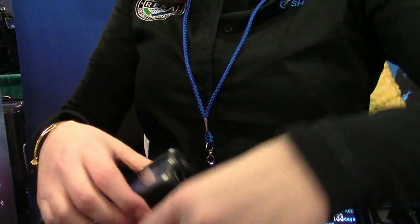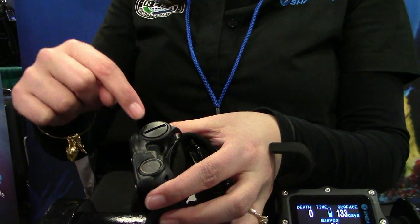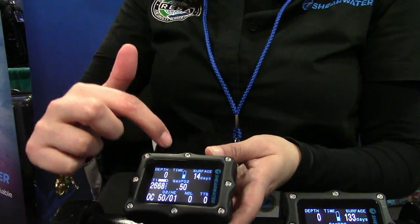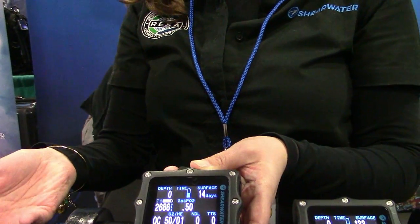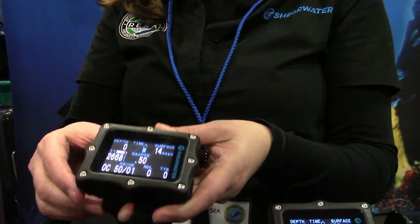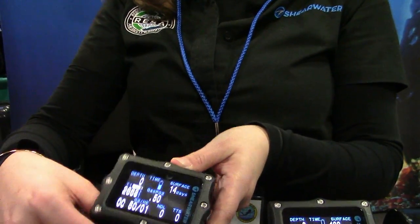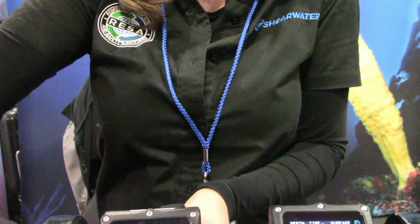We also have a user-replaceable AA battery, so the user can change it out any time the battery is dying. It will give you an indicator to let you know how soon the battery will need to be changed. You just unscrew it, pop the battery out — it's a single alkaline, lithium, or rechargeable battery. Anything AA-sized will fit in the unit.